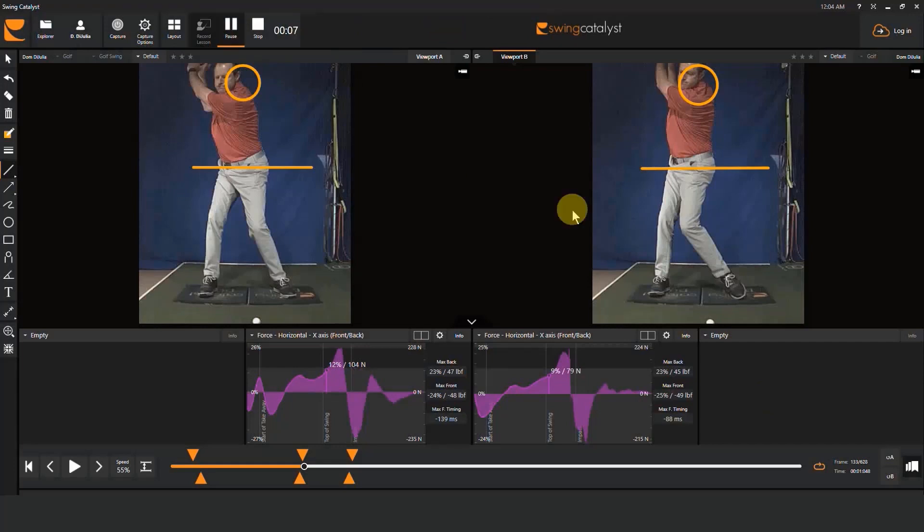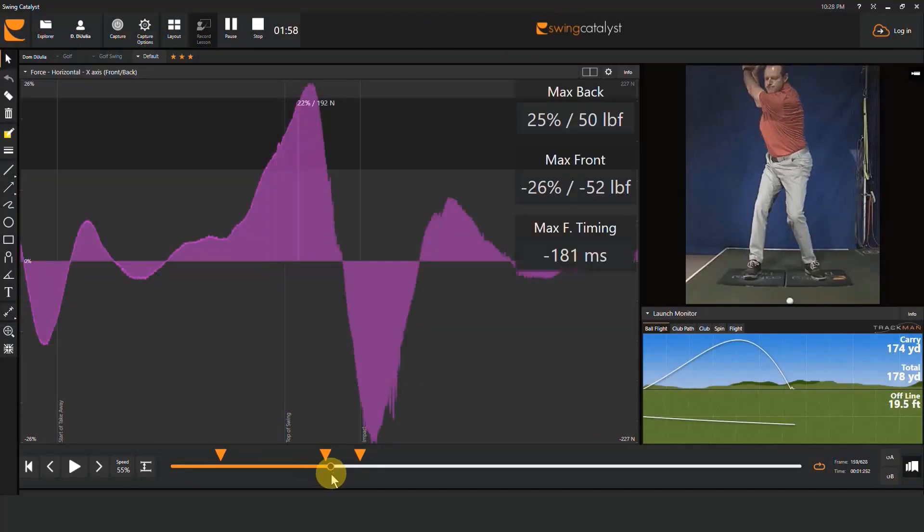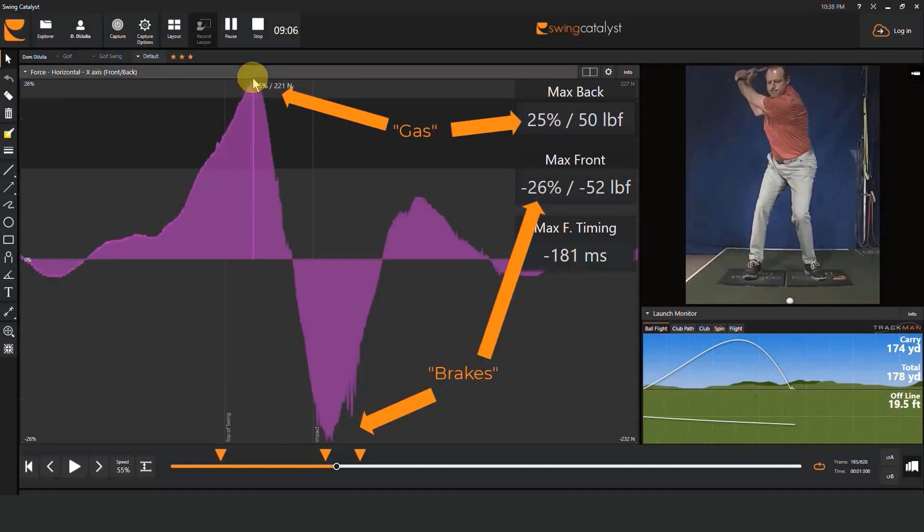Let's wrap it up with a quick recap of the main points. When evaluating horizontal force, look for peak timing — we're hoping that's at the top of the swing, right in the middle of transition. Look for the values: does their maximum force match their style? Look for the minimum force — meaning do the gas and the brakes offset each other nicely? Is there balance there?